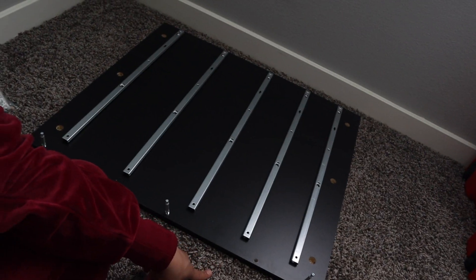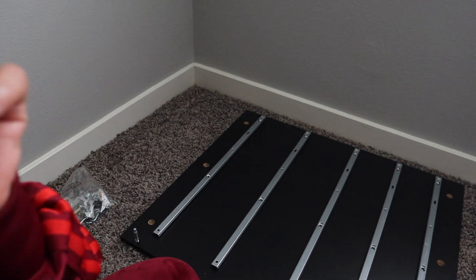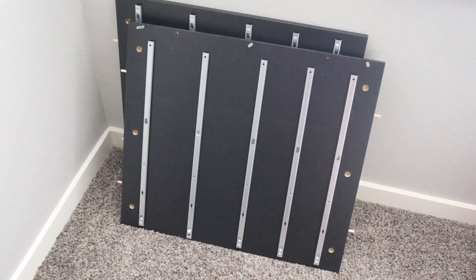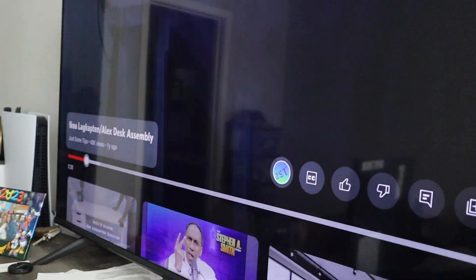I'm about to screw these in and put the little wood dowel pieces in — and we are getting started! Breed builder out here in these streets. Two pieces down. Now I'm gonna watch the video — I'm gonna link this video if I get it right.